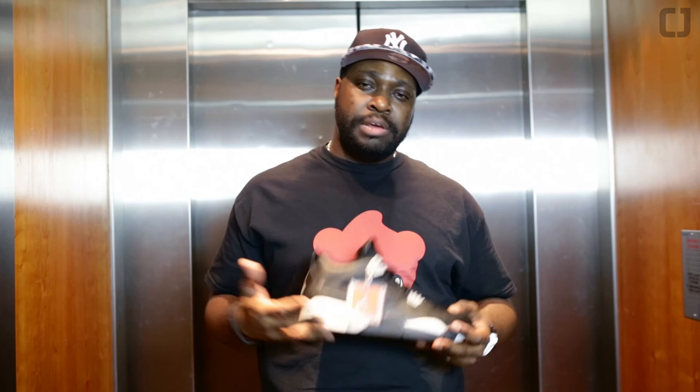Don't forget to subscribe, like it, and also leave your comments. Let me know what you think, and if you actually copped, let me know what you think of your pair as well. This has been Ben from Crep Junkie. This has been The Fix. See you later.